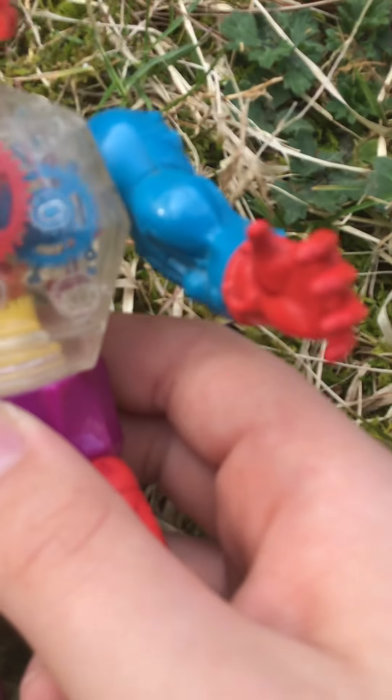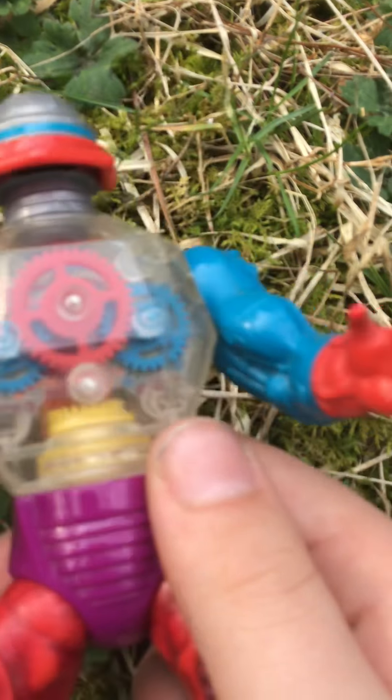I do have some of the mini comics, and I do have some of the vehicles.